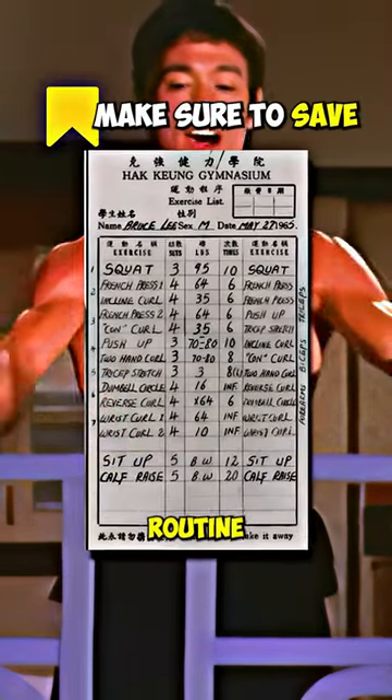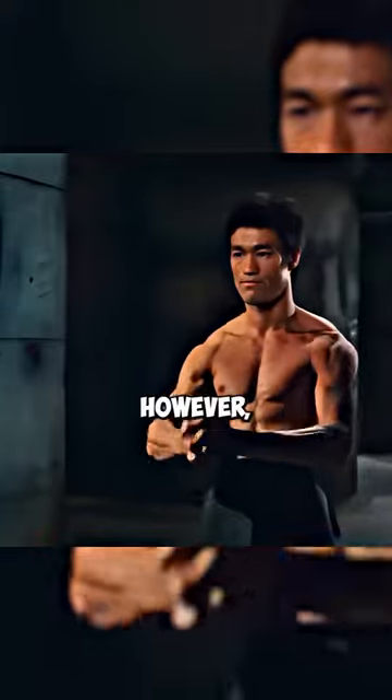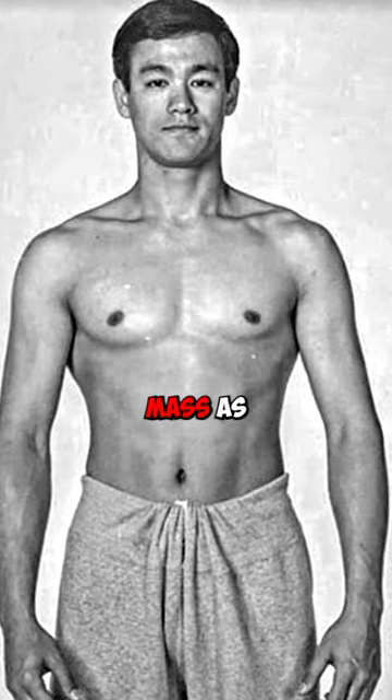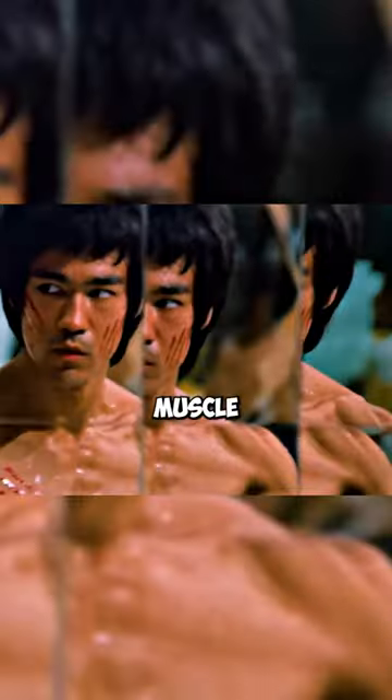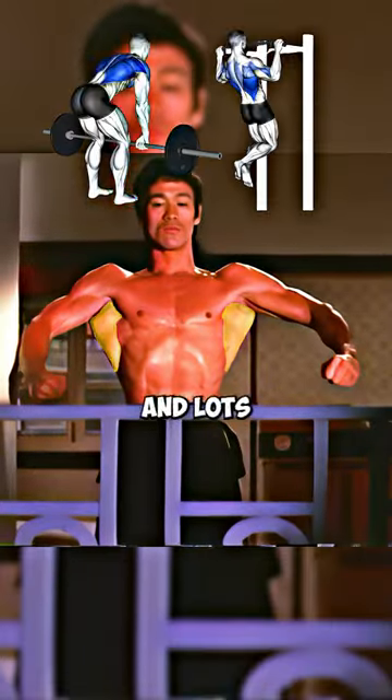He then started weightlifting with the routine on screen to get stronger. However, he realized he put on too much mass as his speed and conditioning worsened, so he found a way to get stronger without gaining size by using overcoming isometrics. This allowed him to become powerful without gaining muscle size. His strongest point is his massive lats.